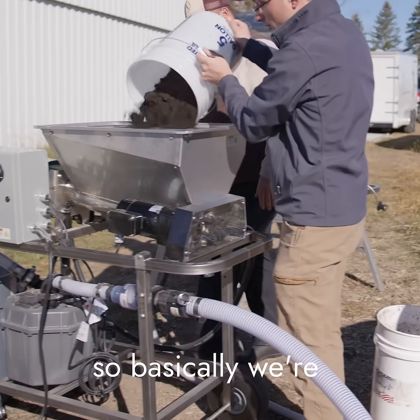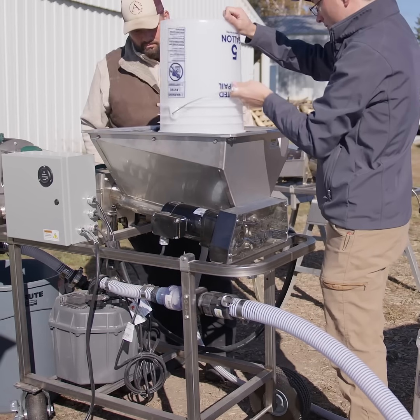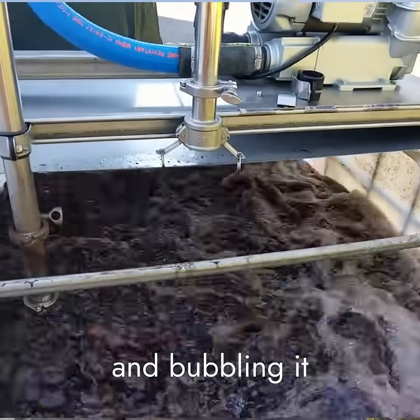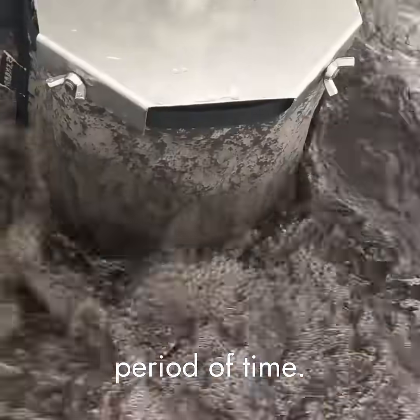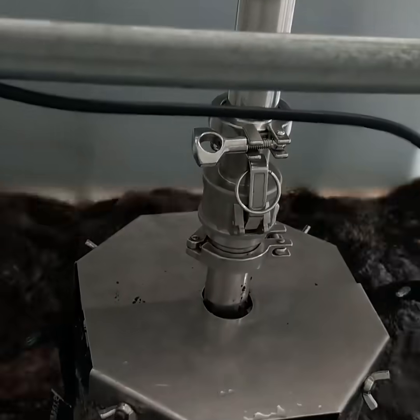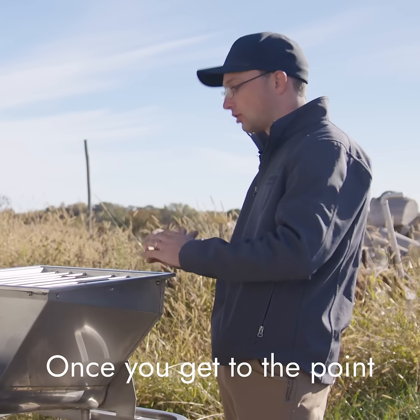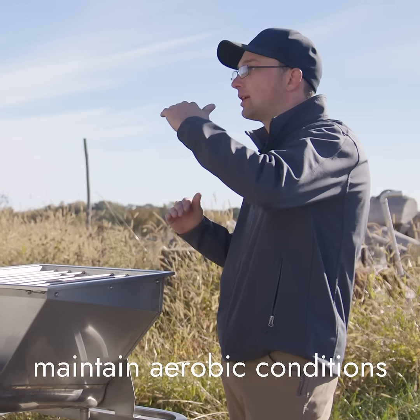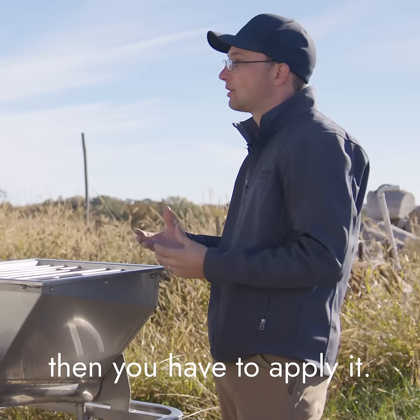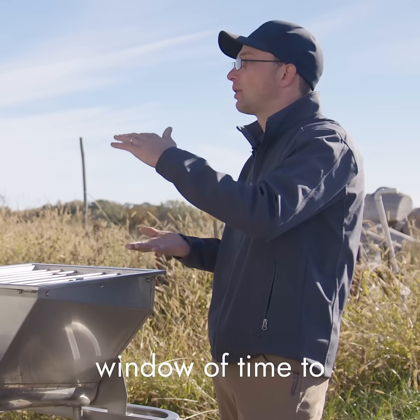We're making extract, so basically we're liquefying compost. We're not making a tea. A tea is made by putting compost in water and bubbling it for an extended period of time, exciting the organisms so they're growing out. Once you get to the point where you can't maintain aerobic conditions in that tea environment, you have to apply it, and you have a very short window of time to apply it.